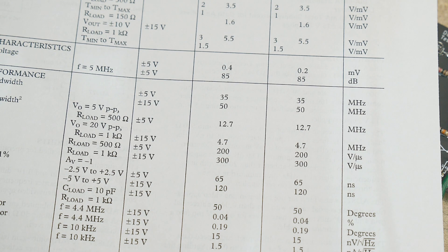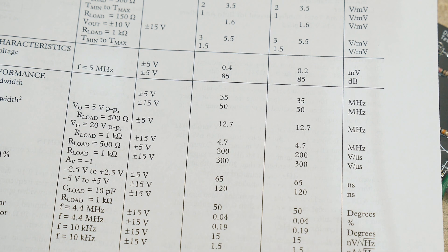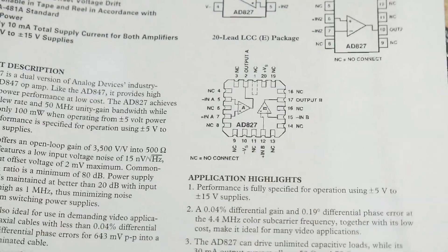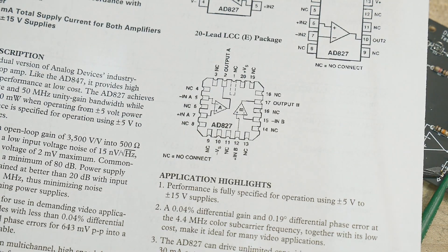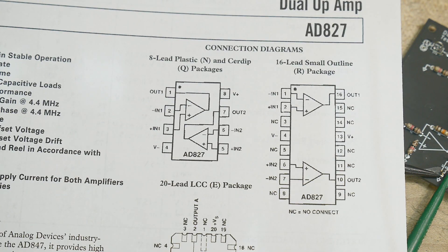I'll be testing it at 12 volts, so we'll see what it does there. Slew rate — yep, zoomy zoomy. Phase, common mode, short circuit current limit is 32 milliamps — pretty good. Anyway, I say it's a nice little part. I don't remember why I have these; I had some project in mind and it's slipped my mind, so let's go ahead and test it.